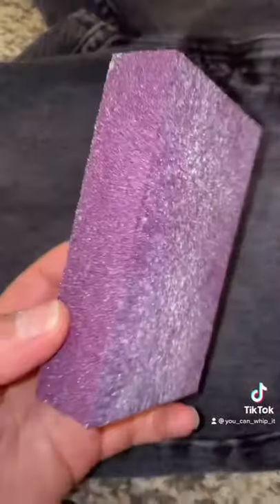Another way you can distress your jeans is with a sandpaper block. You just keep sanding the material until you get to your desired look.